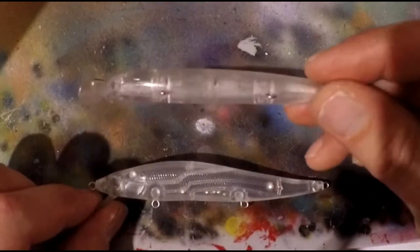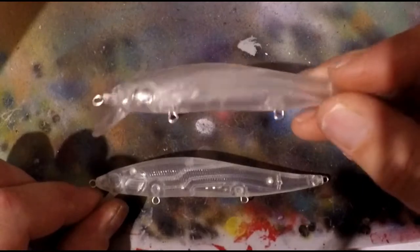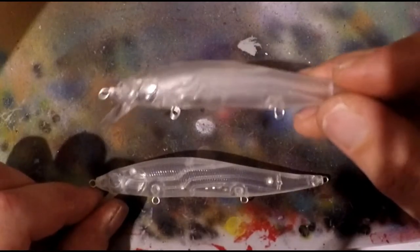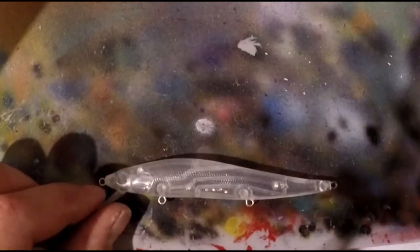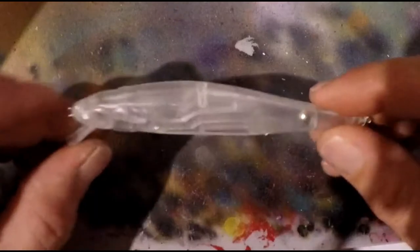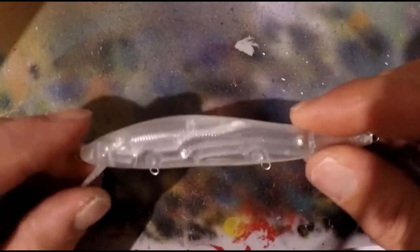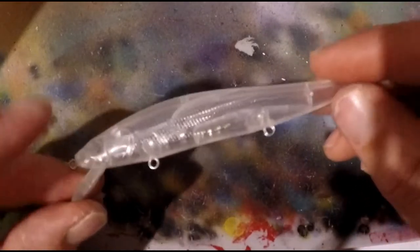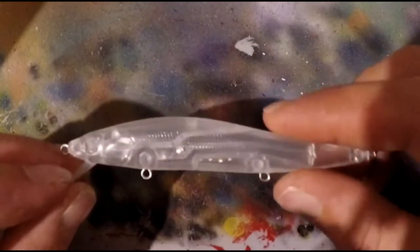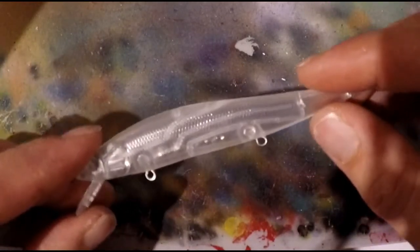The cheap Amazon baits are just not worth the money — not worth putting a good paint job on, throwing hooks on, and then losing hooks and split rings. But they're great if you want to try a new pattern, like I have here — new colors, new patterns, that sort of thing. I have not thrown this Sugar Tit blank yet; I'll probably be painting one of these in the next couple of weeks and maybe take it out. I also bought another one from Sugar Tit, a three-dollar one that's quite a bit larger — we'll get into that in another video.